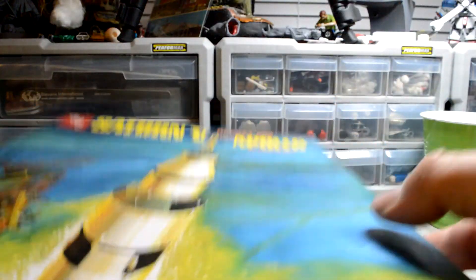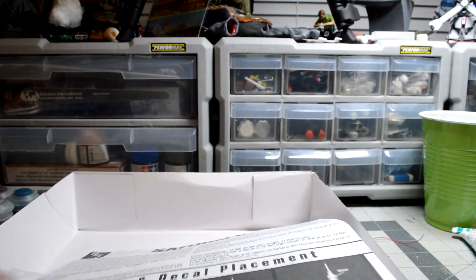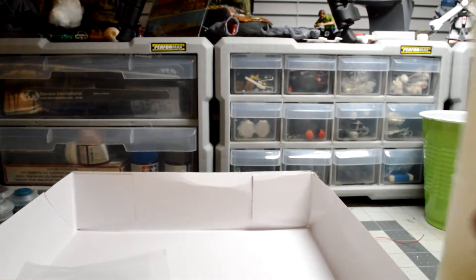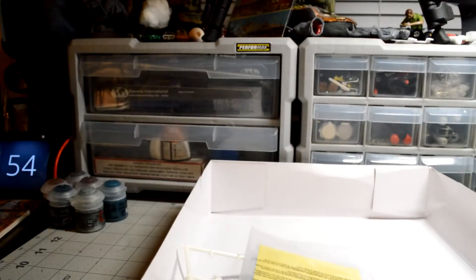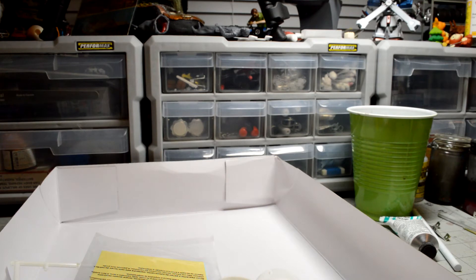So I started gluing some of this stuff together. I haven't glued it a ton, but it's a decent size. Just the first stage rocket is 10 inches long.